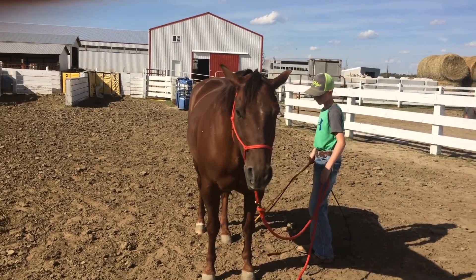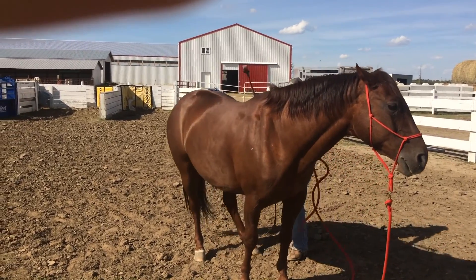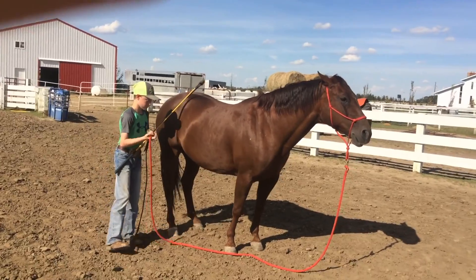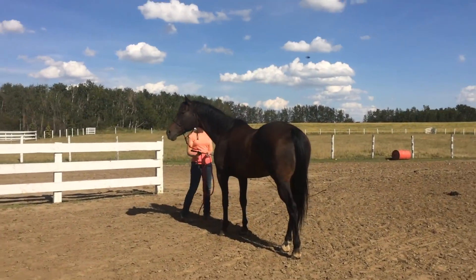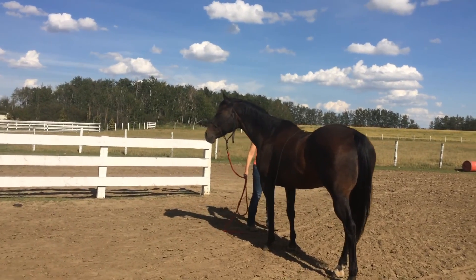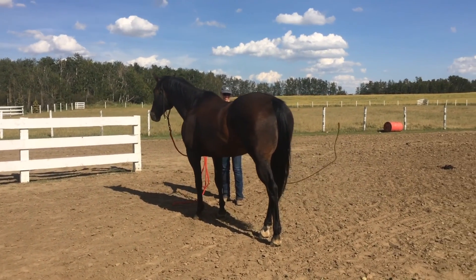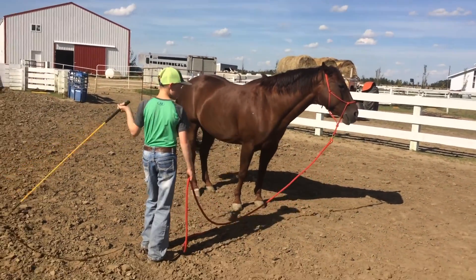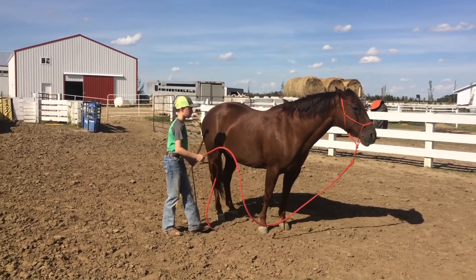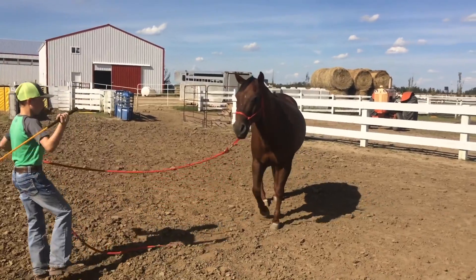All right, good. This is long and far along, and you're starting out with the friendly game as usual — different day, different place. So this is friendly motion with the stick and string. Let's see you walk backwards and do the friendly game, friendly motion with your stick and string.